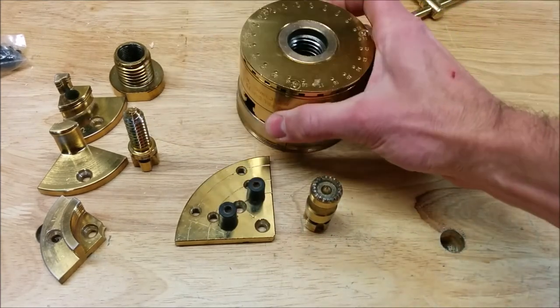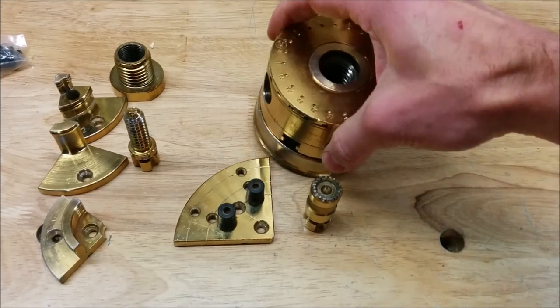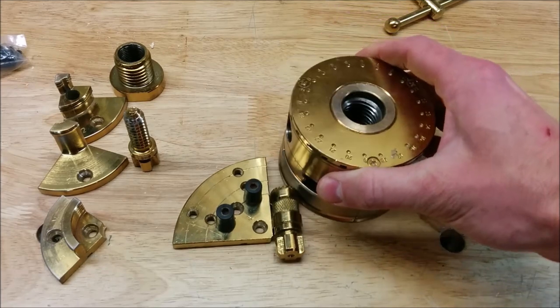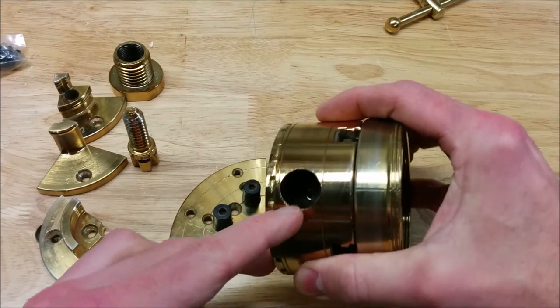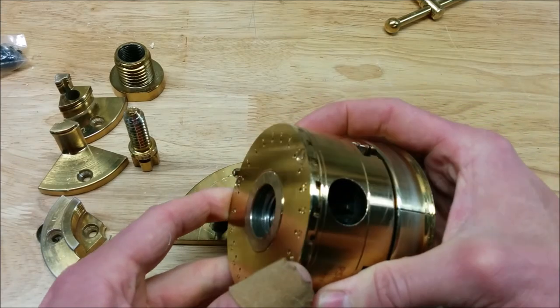The back cover on the TN edition sort of protects the chuck from dust, and it also has an indexing feature if your lathe doesn't have one, which is cool. But as you can see, these holes are huge, so you're really not protecting the internals of the chuck from any kind of dust or grime.